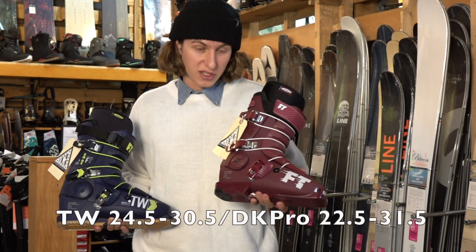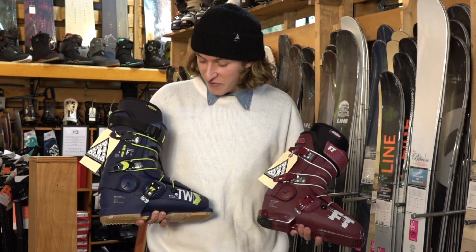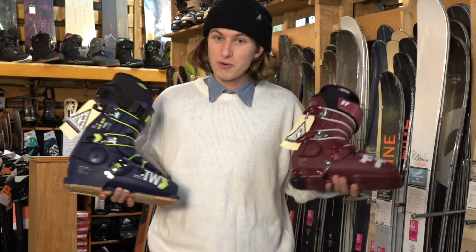There are also more sizes available in the Dropkick Pro — you can go from 22 to 31. And they have really nice colorways this year, so choose the one you want.